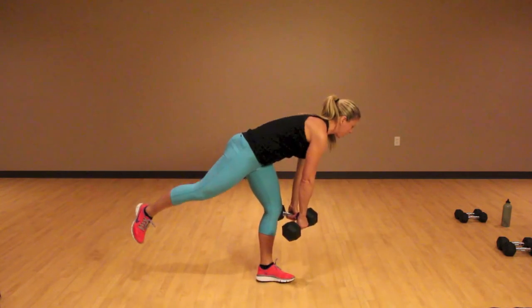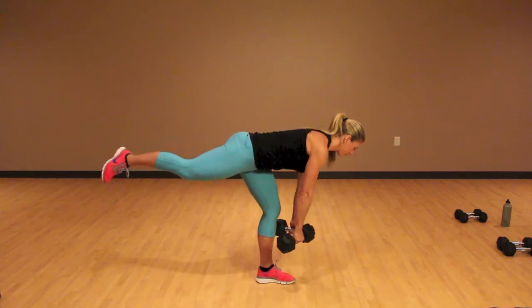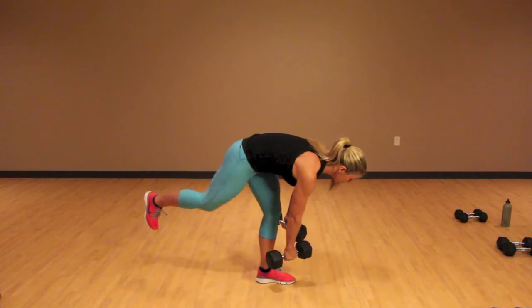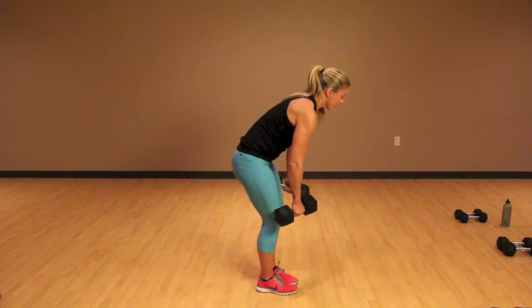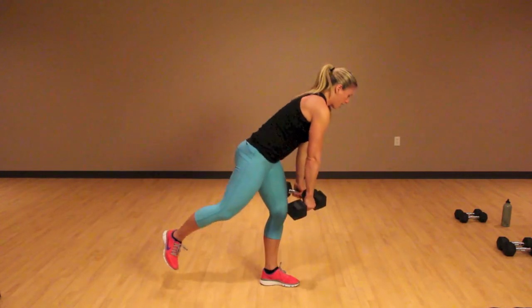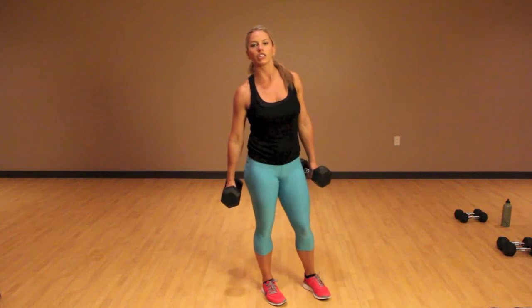Now to come up, I'm going to squeeze my glutes. Down and up. See, I'm swaying over — now that's going to happen though. So down and up. You're going to do the correct number on one side, and then do the other side.